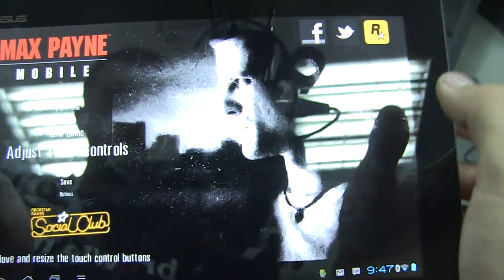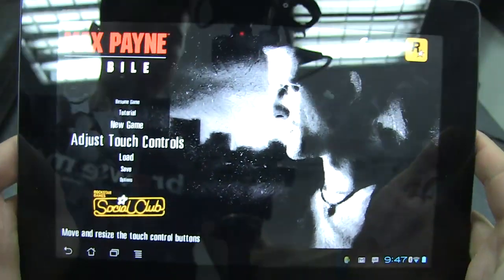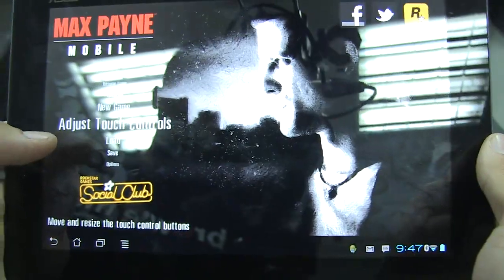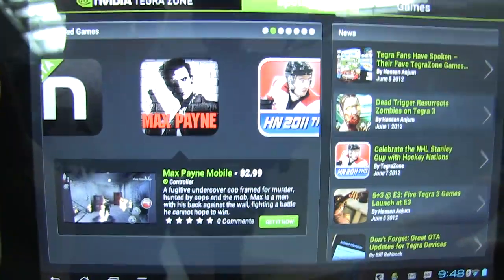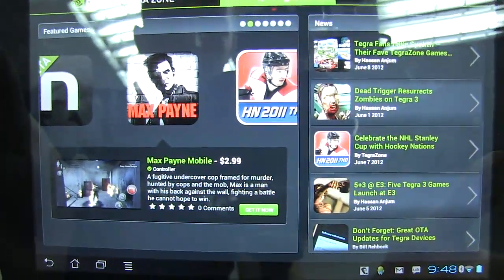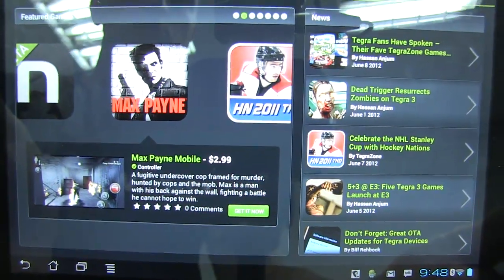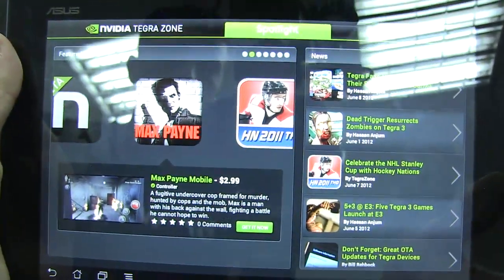If you look up here, you can share to Facebook, Twitter, or your Rockstar Social Club. You have to have a Rockstar Social Club account to play this game — I didn't have one so I had to make one. Side note: it's actually three dollars on the NVIDIA Tegra gaming marketplace app. If you plan on buying and downloading it, give yourself some time — it took me about 86 minutes, nearly two hours, to download. So just a heads up.